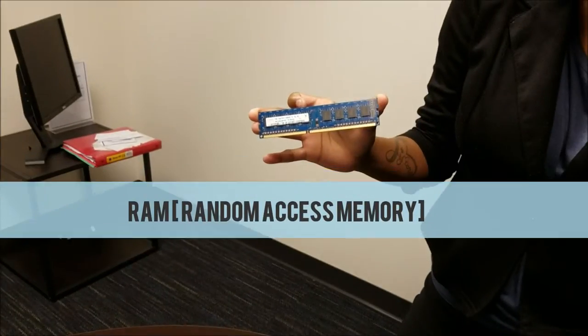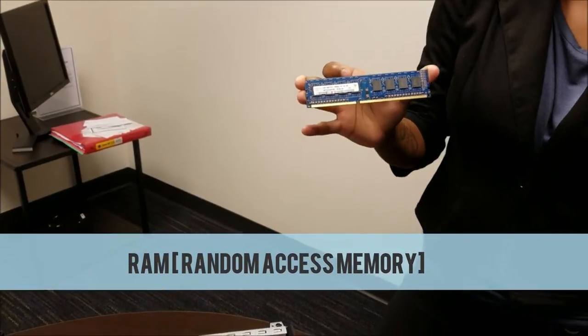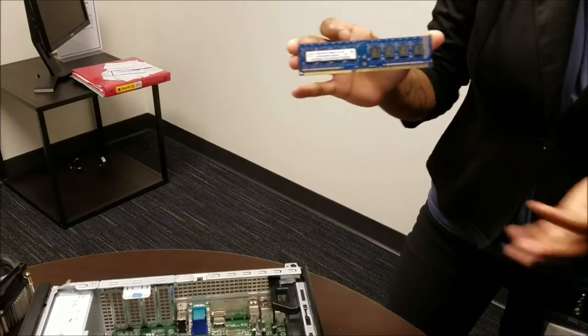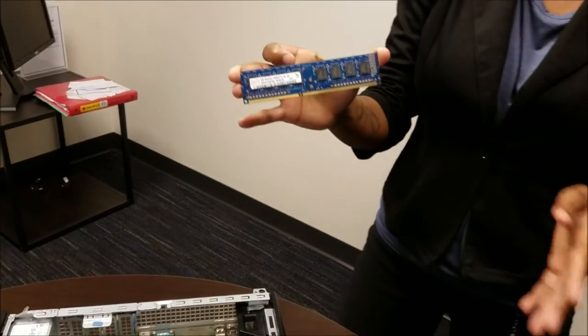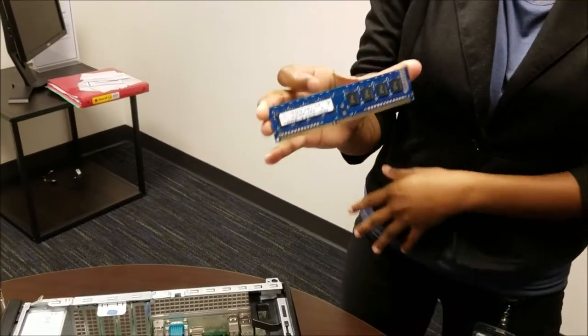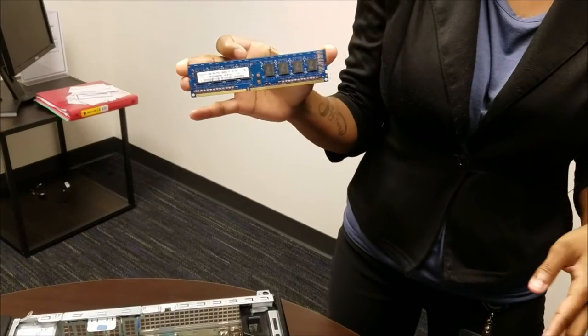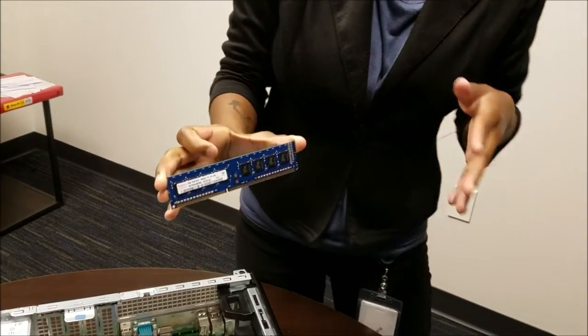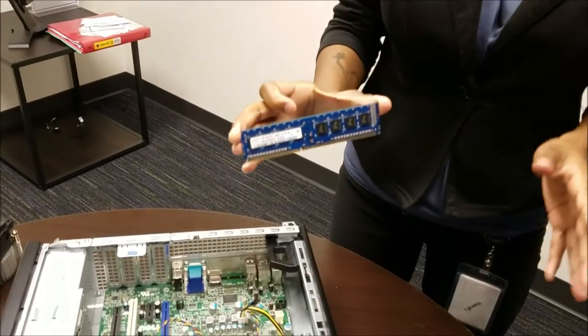Your RAM stick. RAM stands for Random Access Memory. You always want to grab your RAM stick by the sides. Touching the chips can cause electrostatic discharge which causes the RAM to start working. When inserting the RAM, you place the RAM in until you hear it click, which will let you know that you are connected.